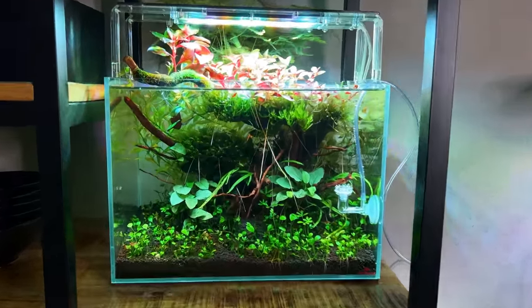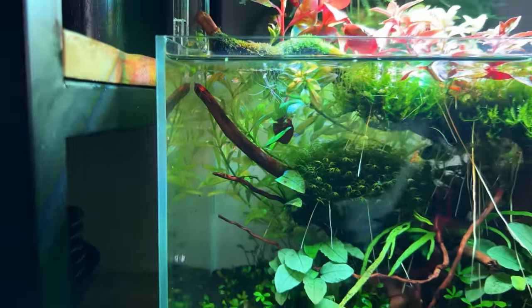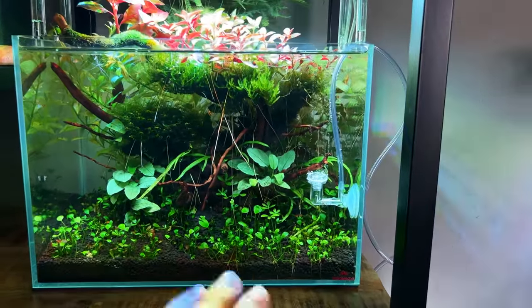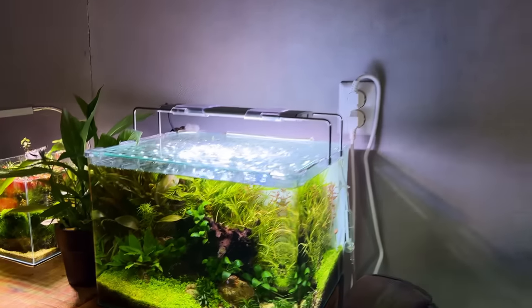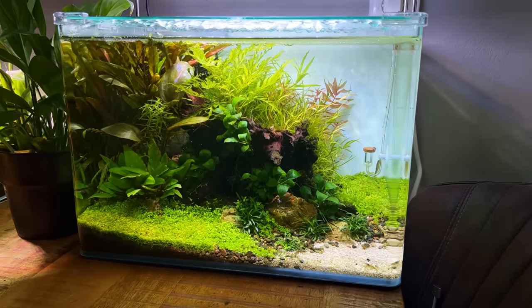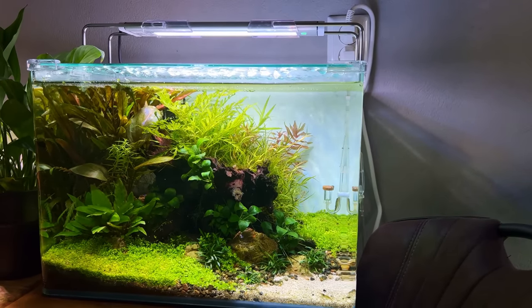The test run is basically complete. I don't really want to run CO2 on this tank since I have crystal red shrimp in there — they're quite sensitive. So I'm going to remove it from here and add it to my betta aquascape, where I already have a CO2 system running. I'll swap it out, add this new system, and test it for a few days.